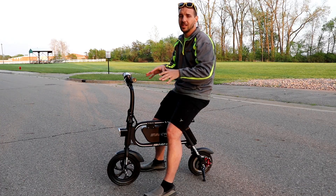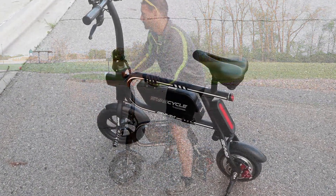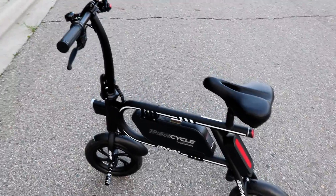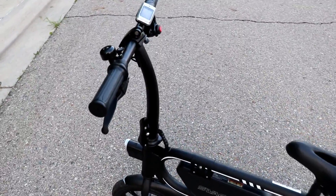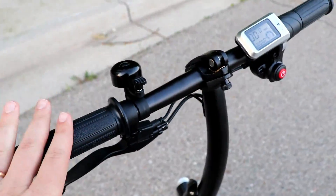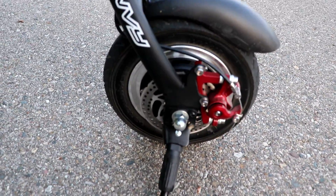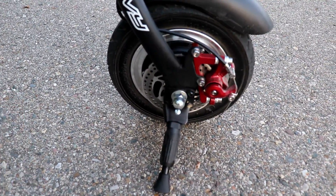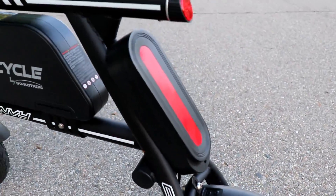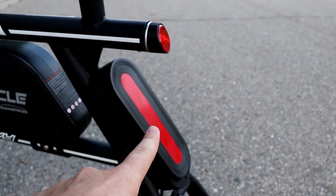Let's go ahead and take a look around the Swag Cycle Envy. Starting with the handlebar — we have our brake connected to the disc brakes down here, so very nice disc brakes that work very well. We have our kickstand right down here, and on the back we have a little reflector. This one is just a reflector, but there is an actual LED light on the front.